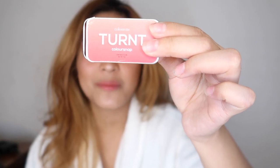Then I used this Color Snap by Colourette in the shade Turnt and just used my fingers to apply it all over my lids. Then I kind of winged it, and I took Beachy — also a Color Snap by Colourette — and again used my fingers to put that over the outer corner.